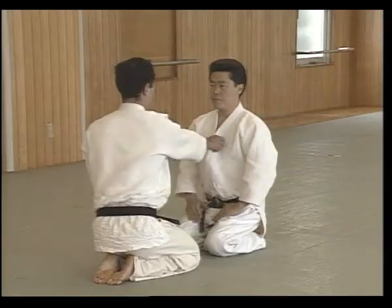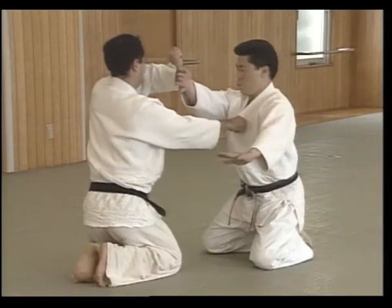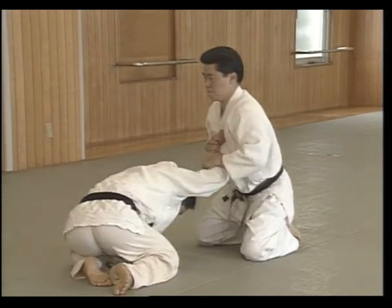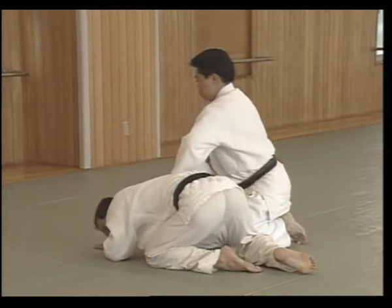Moving with Uke's pull, Shite moves to the side and applies the temi while coming up on the toes. Moves back to the side, applies the Nikajou. Steps forward with the right knee while cutting Uke's arm down.